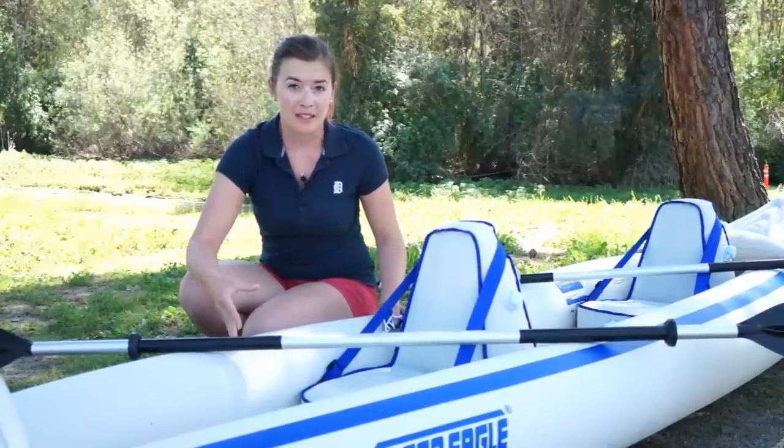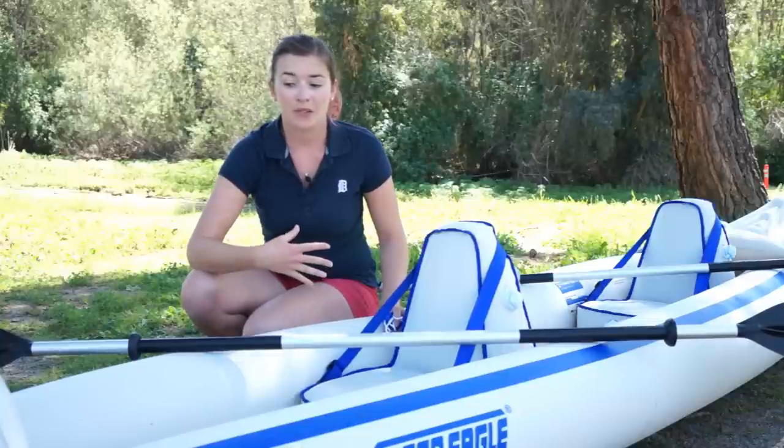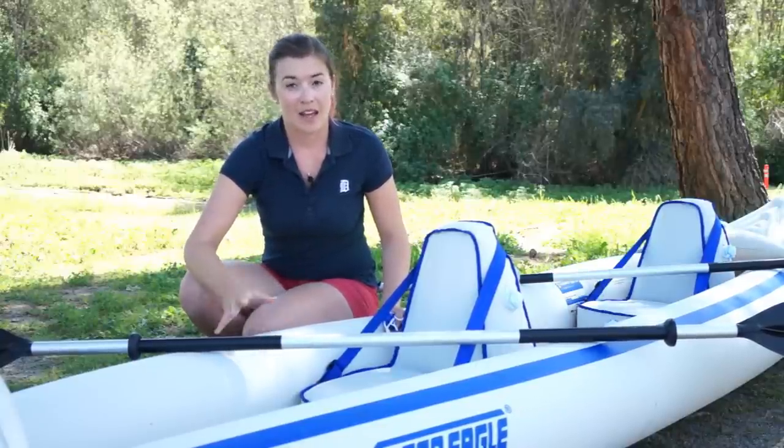A lot of people use these boats with their dogs without any issue, and we've run it over rocky bottoms and have had no issues yet.